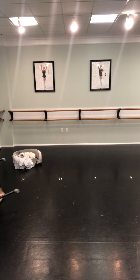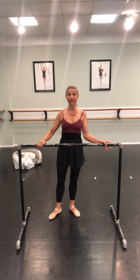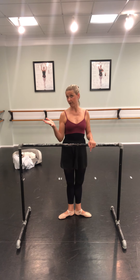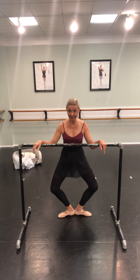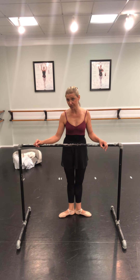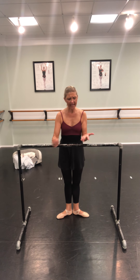Now we're going to do our PKs — these are our fairy taps. We're also going to do passé. If you have something to hold on to right now, that would be great. I'm going to use my little bar — you can use a chair, the kitchen counter, or the back of the sofa. PK means to prick — PK is another one of our French words. All of our words in ballet are French: plié means to bend, relevé means raised, tendu means stretched, and PK means to prick.